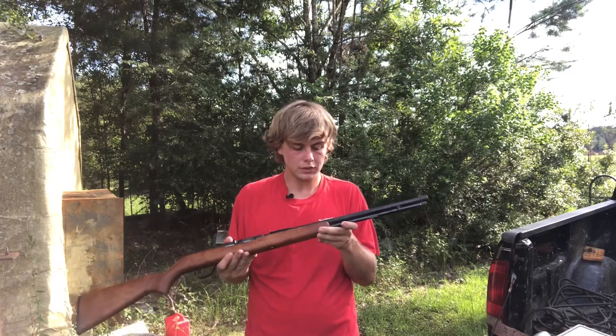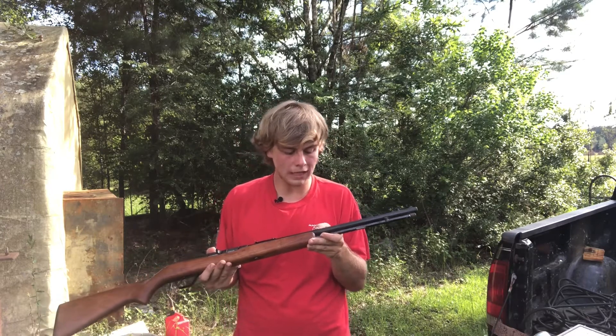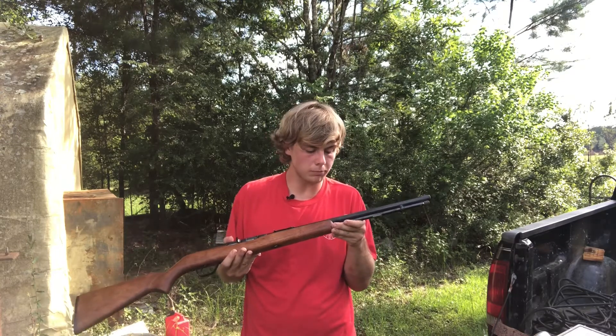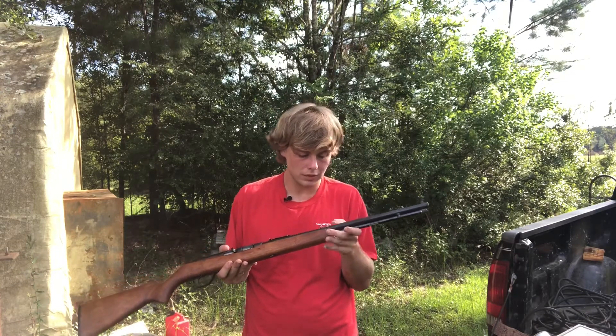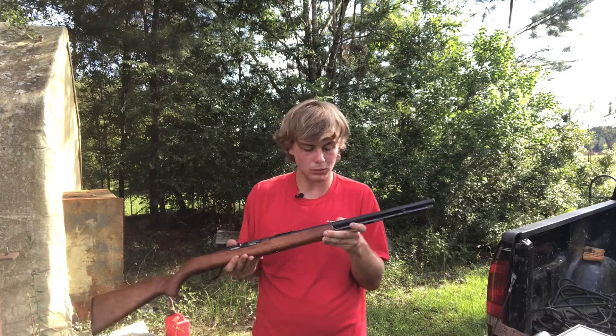This is the Springfield Model 187. It actually says Savage — I'm going to read everything it says on here just so y'all can know. It says Savage Arms Springfield, Westfield, Mass, USA, Model 187, Cal 22 long rifle.